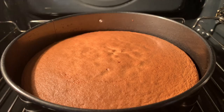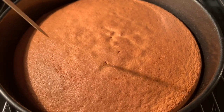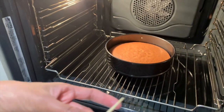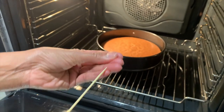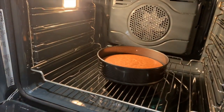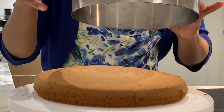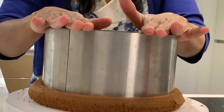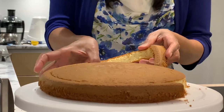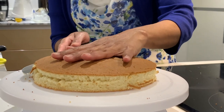Cakes are ready when they are risen and turn pale golden. It's 30 minutes now — let me check if it's cooked. It doesn't stick, which means it's cooked on the inside, so let's pop it out. The cake is baked and even — as you can see it is spongy. With the help of a cake ring I'm cutting it into the desired shape, taking the sides off, and I'm making two layers out of this cake.